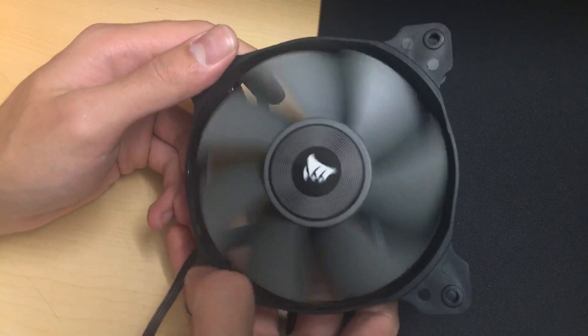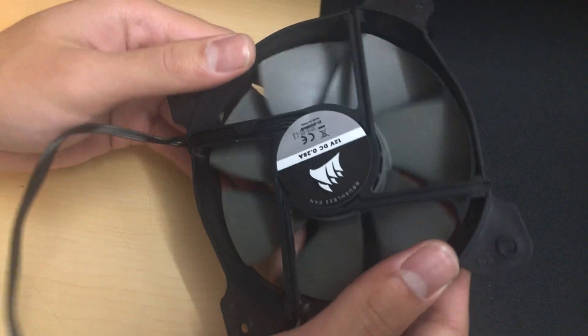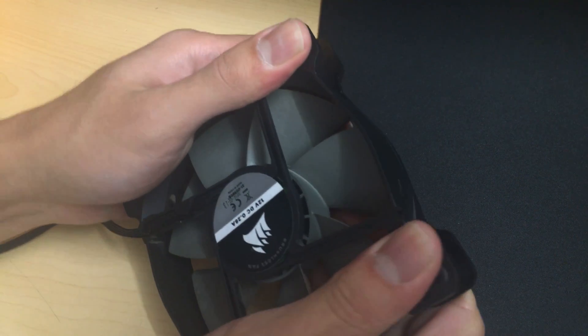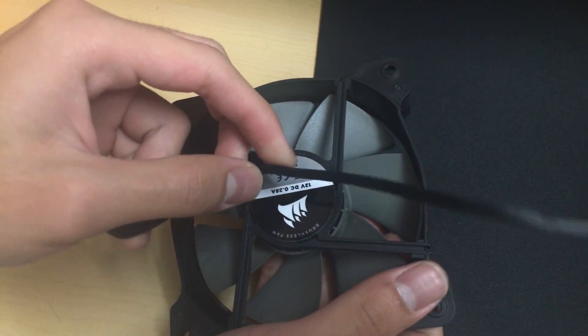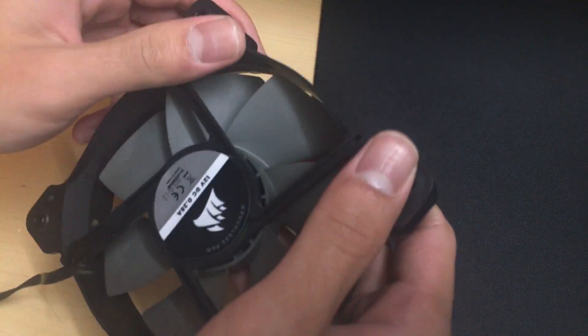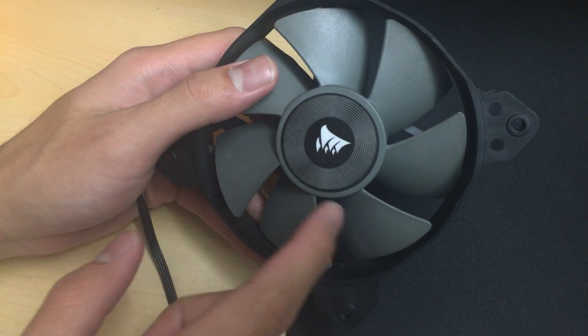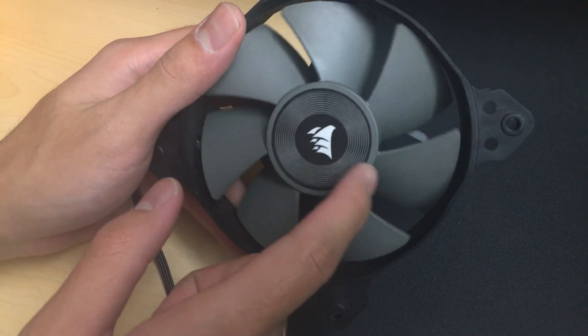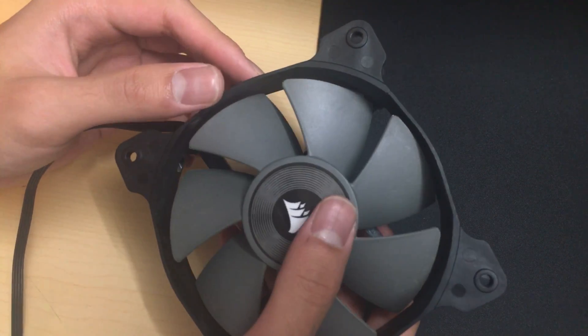Corsair SP120 — comes with Corsair hydro coolers. Frame is kind of flimsy, twists and flexes. Black cable looks nice. Seven fan blade high static pressure design.